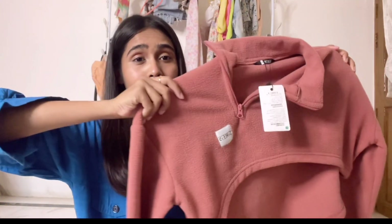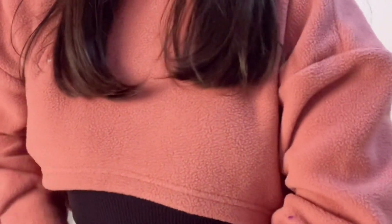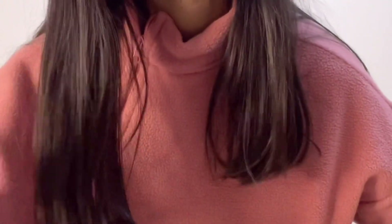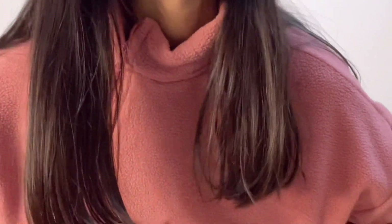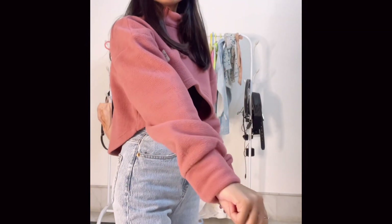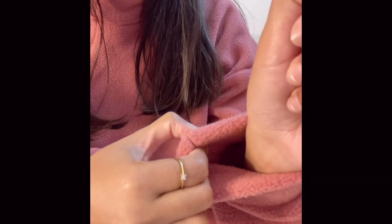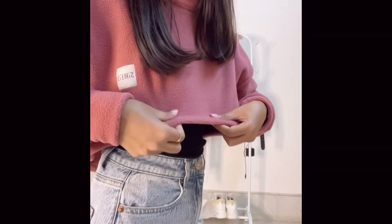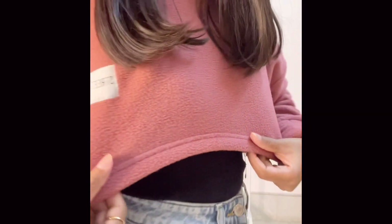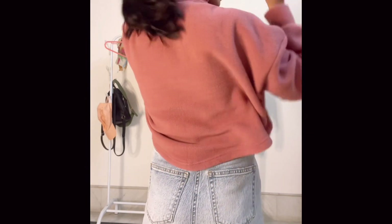This product is not Urbanic — it's from a brand called Street Nine. I think I'll exchange it for medium size, as medium will be a great option for me. It's very comfy — once I wear it, I don't want to take it off. It's really soft and very thick, which makes it a really good option for winter. If you want to buy it, you can definitely go and purchase it. This is how it looks on me.